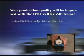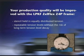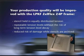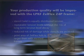The stencil is held in equally distributed tension with repeatable tension levels and without the risk of long-term tension level decay. There is a reduced risk of damage while stencils are archived. The print area of Zelflex foils is larger than with meshed frames.